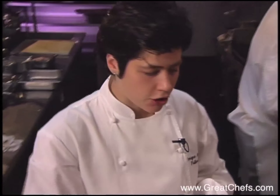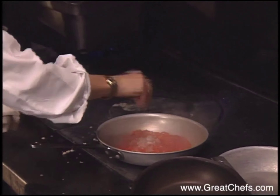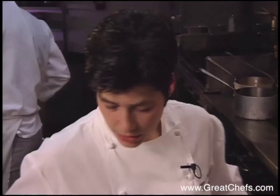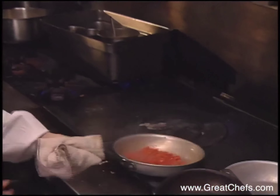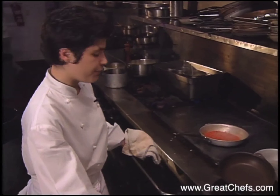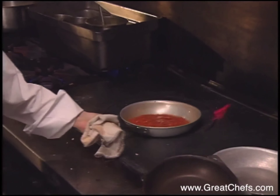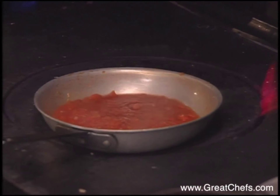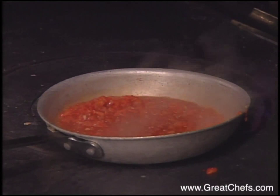You want to add a little shallot and garlic as it's cooking down. You can add some fresh herb, but before you add the fresh herb, you want to deglaze with some red wine vinegar. Once most of the liquid has evaporated, deglaze with the red wine vinegar. Once that's all reduced down, that would be your paste for the fricassee. Finally, finish off with your fresh chopped herbs.